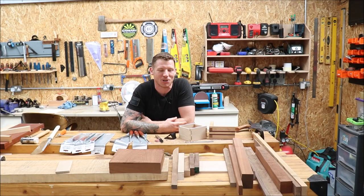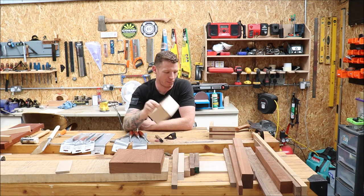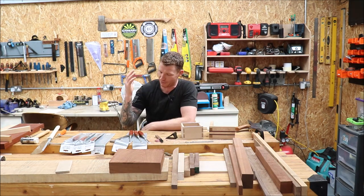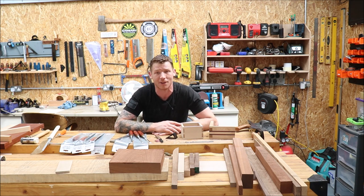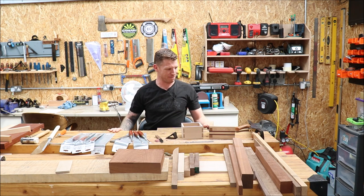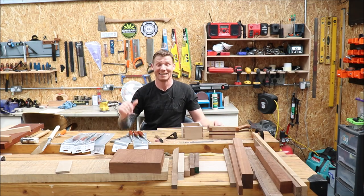Welcome back to the shop. I've just been busy practicing some dovetails, working on some boxes — just practice stuff using up some scrap wood, trying to develop the skills. I've got myself a new set of chisels from Ashley Iles and I just want to make a quick video and do a quick review and share my thoughts on them. Come in for a closer look and let's go through these chisels.